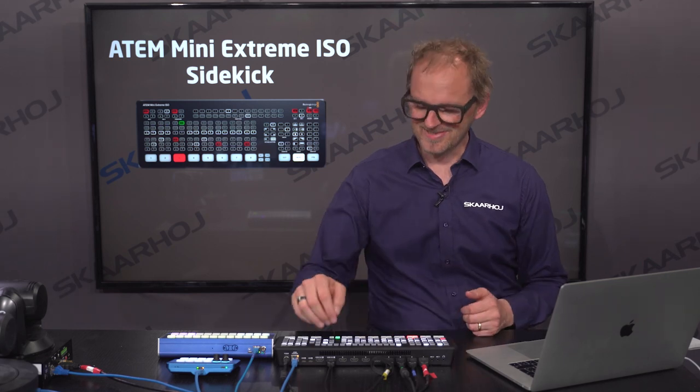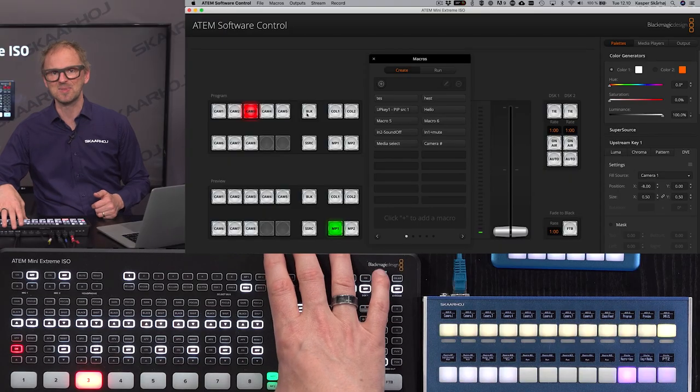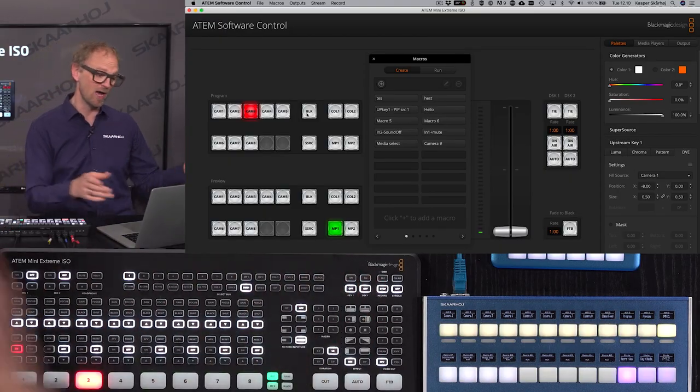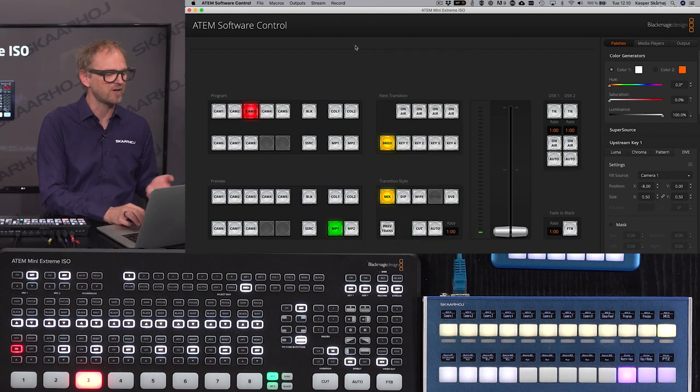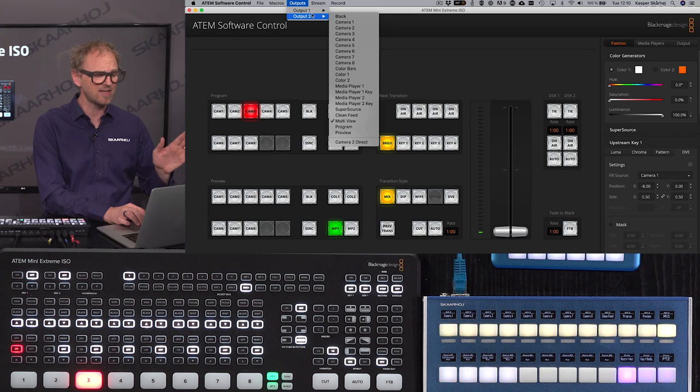Next up is outputs. You have two outputs on the ATEM Mini Extreme, but you can only control one of those outputs directly on the switcher. So what about the second one? You have software control over here, and there you have access to output one and two in this software interface.